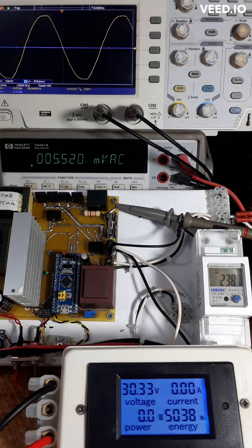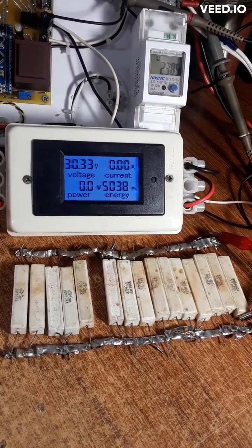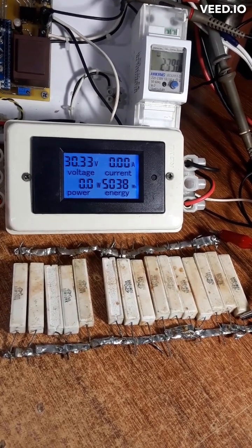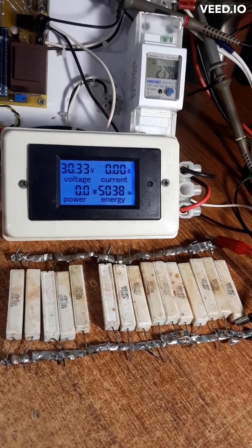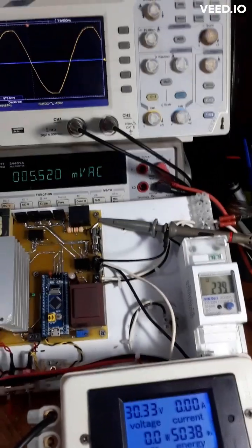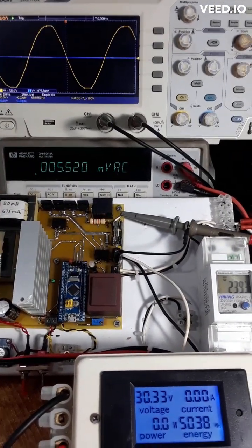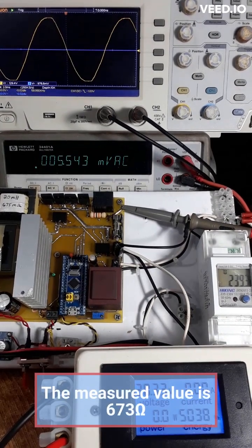Welcome to the demo of the grid tie inverter feeding power output into a load. I have 15 pieces of 10k 10-watt resistors all in parallel in a bank here. That gives me about 150 watts, and we'll be running it at about 75 or 80 watts. That resistance equals 673 ohms.